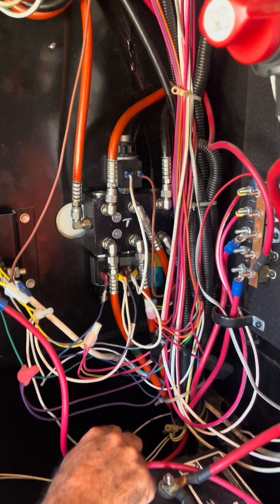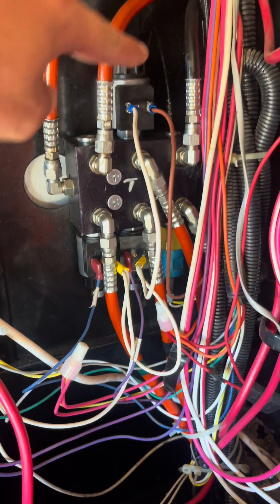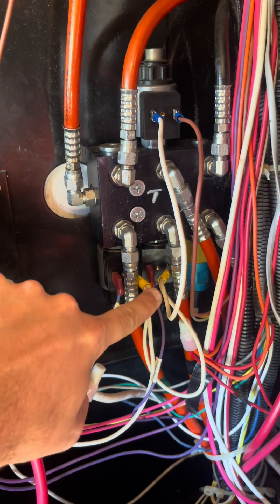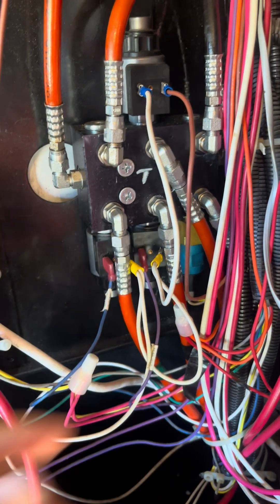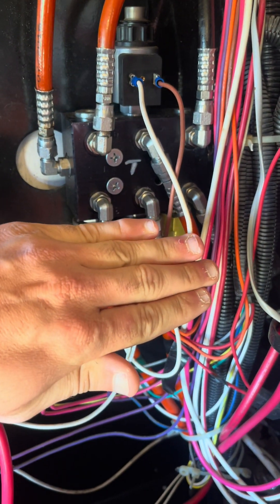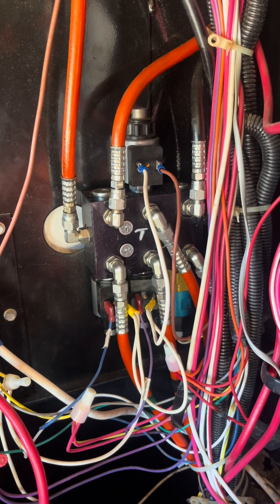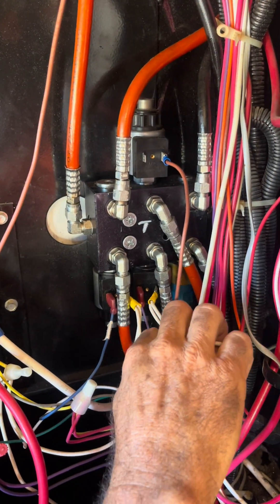We're going to need to identify our cartridge valve for our slide-outs. This right here we have identified as our slide-out cartridge valve. These right down here, we have two of them — one of them is for curbside and one is for street-side rear jacks, so we are not going to mess with these down here. This is our only cartridge valve, and it's running three hydraulic slides. So the first thing we're going to do is disconnect those, isolating the coil.